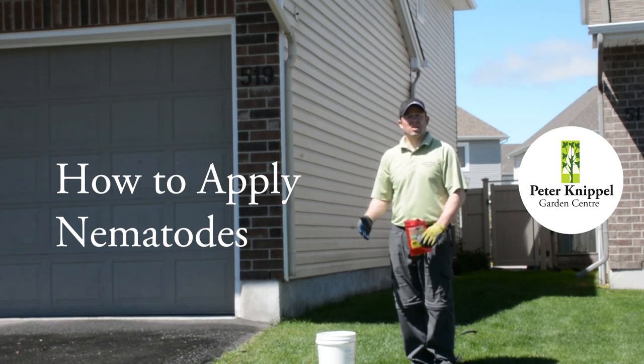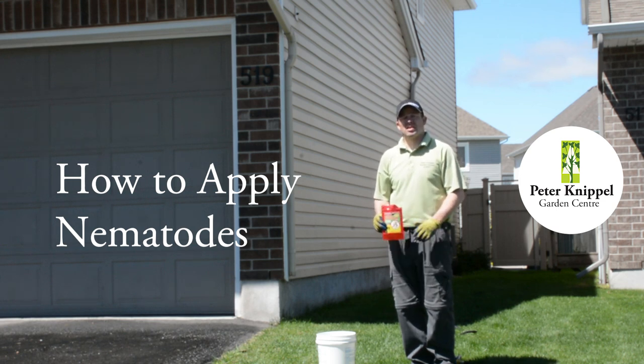Hi, my name is Kennedy and I'm from Peter Knipple Garden Centre. Today I wanted to talk to you a bit about nematodes and grubs.